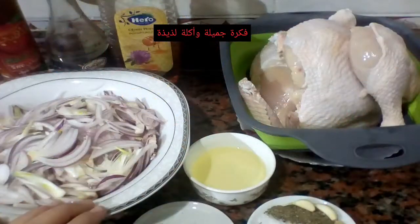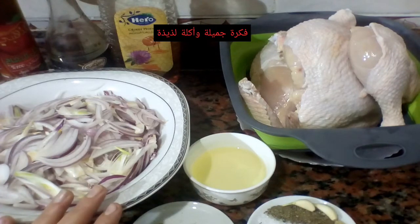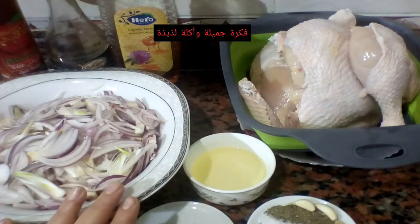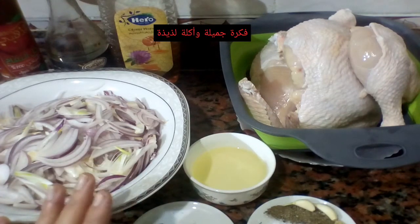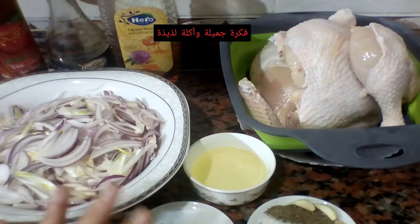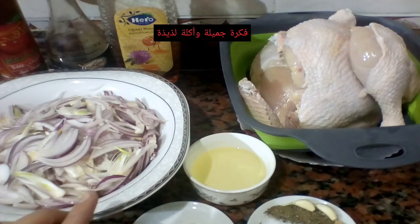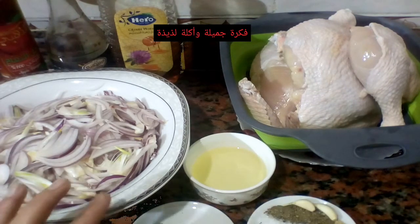السلام عليكم، ازيكم عاملين إيه يا رب؟ النهاردة هعمل معاكم فراخ بالبصل المكرمل - حلوة جداً. الطريقة دي جميلة، مش هتحتاجوا فيها لا فرن ولا تحمير، وطعمها جميل. أنا متأكدة إنكم لو عملتوها بنفس الطريقة والخطوات هتعجبكم.